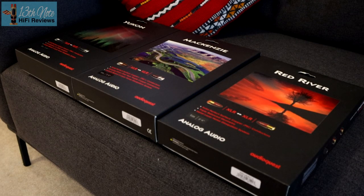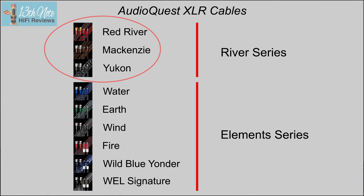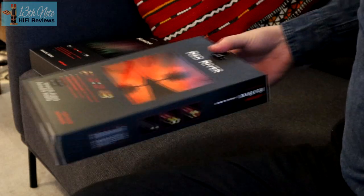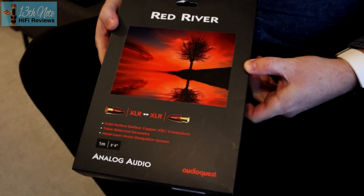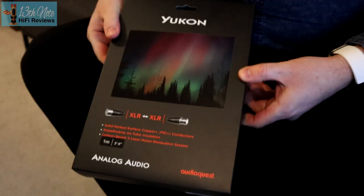I have three XLR cables from AudioQuest, all using copper conductors with cold-welded plugs — no solder involved. These represent the lower end of the AudioQuest line-up. Starting at $154 or about £119, there's the Red River, the base-level XLR. Next up is the Mackenzie at $240 or £169, and above that the Yukon at £279 or $400.